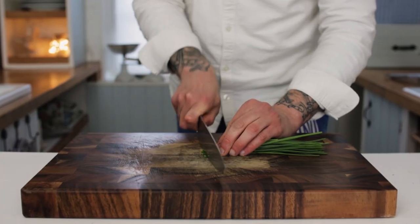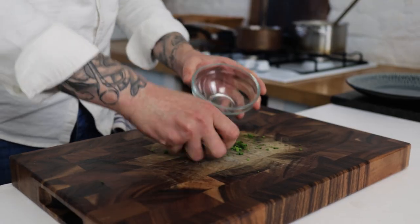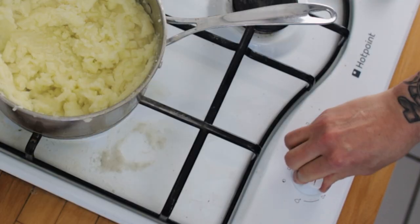While you've got a few minutes, prepare some chives. Take a small handful of chives and dice them up really nice and fine, then stick your chives into a bowl ready to garnish the potatoes.